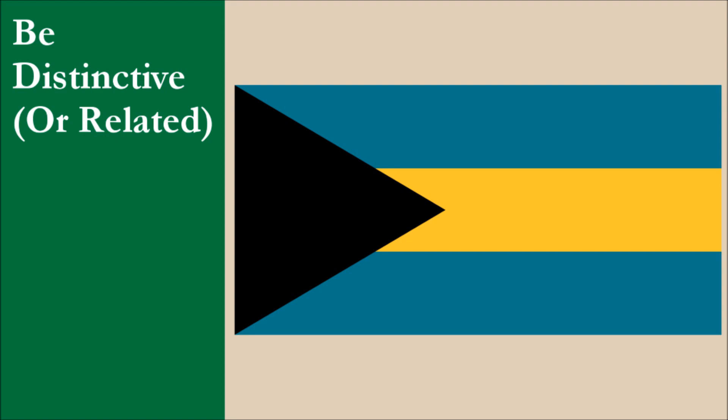Currently, there are 17 sovereign countries that have a triangle on the hoist side of their flag. Some of those also have three horizontal stripes in their field, just like the Bahamas. However, none of these flags come close to the Bahamas in terms of color layout. The flag of the Bahamas is very distinctive and no other sovereign country looks like it in overall appearance. It's very difficult to confuse this flag for that of another country. For this principle, the flag gets 10 out of 10.